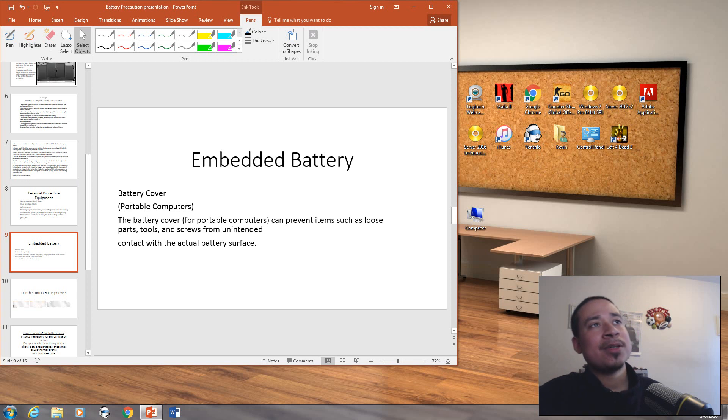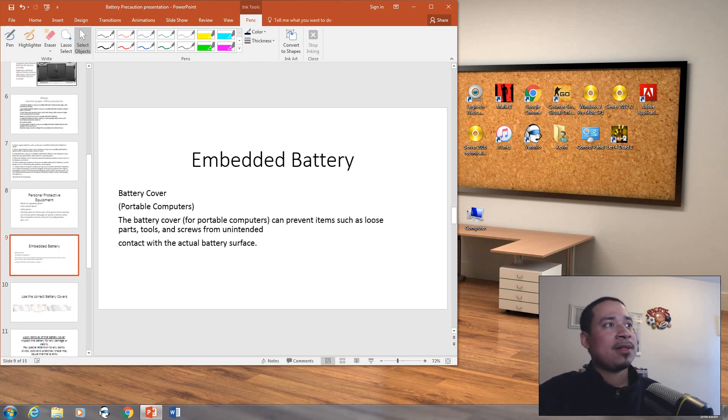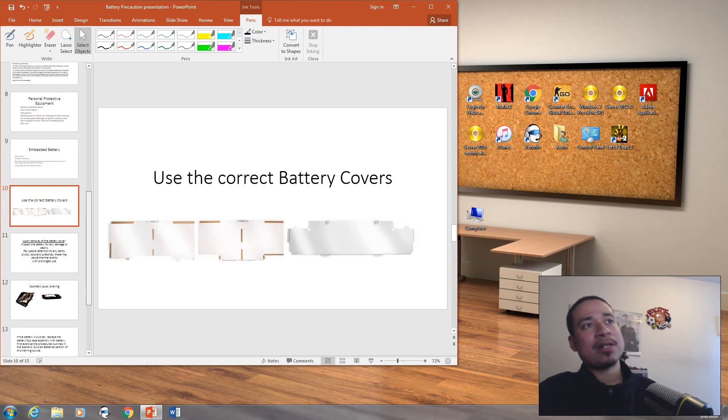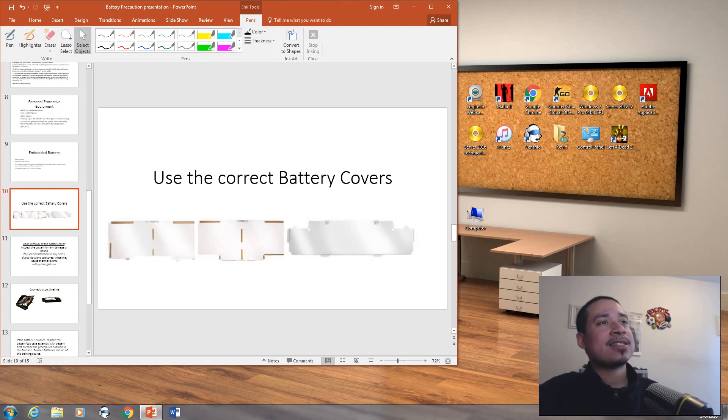We have embedded batteries with battery covers. Most MacBook Airs, when you open them up, have battery covers on top of the battery — here's an example. These are the correct battery covers that sit on top of the battery; they usually come on MacBook Airs and MacBook Pros. These covers are also similar to the ones used on iPhones — for example, there's a cover that protects the flex cable for the LCD connection.